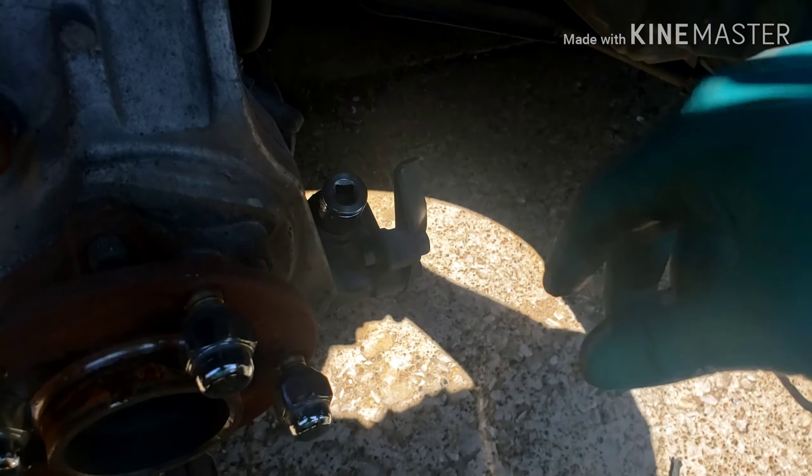The old ball joint is out — it does not look to be an OEM Nissan one, probably a Duralast replacement. Now time to install the new one in reverse order. This is a Moog — I don't know if it's much better than what just came off, but it has a little pin that I can install to grease it every once in a while. I got the little grease fitting installed and now I'm ready to slap this bad boy back in.